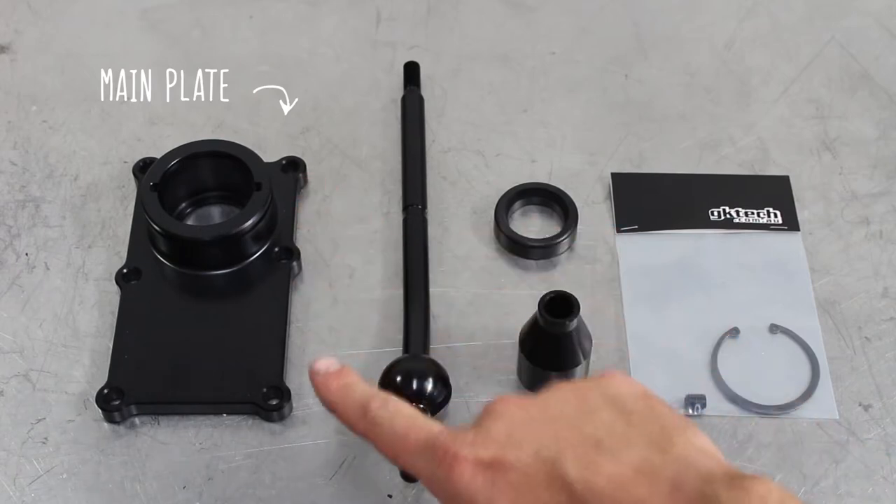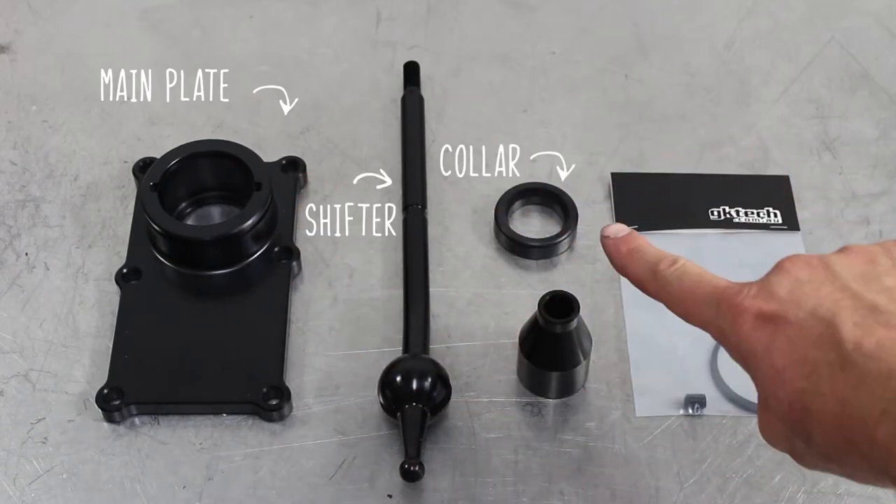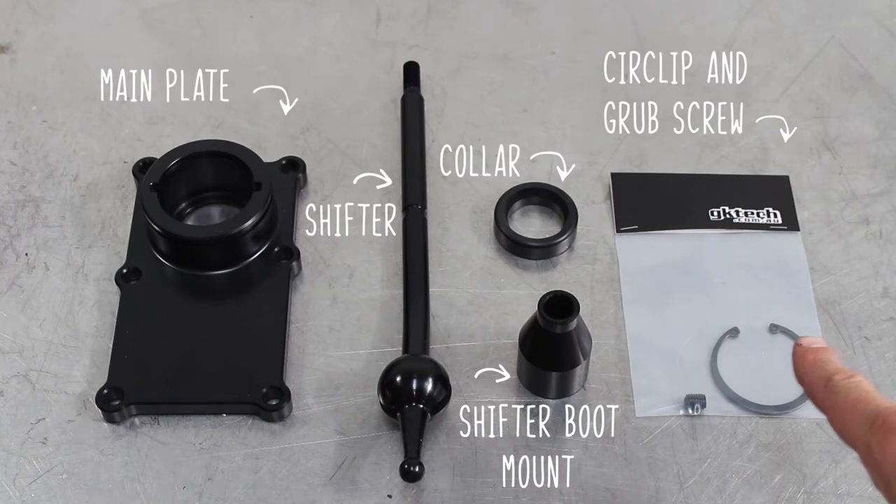This is what's in the box: the main plate, the shifter itself, the collar, the shifter boot mount, the circlip, and the grub screw.